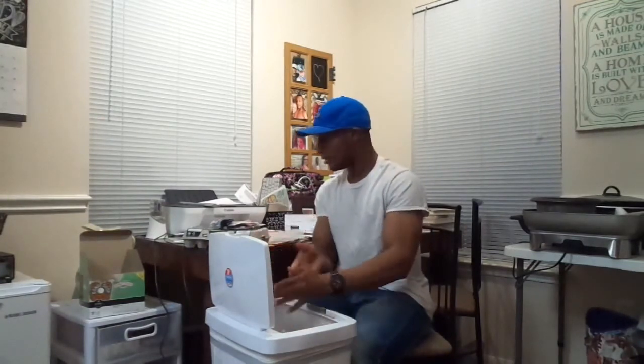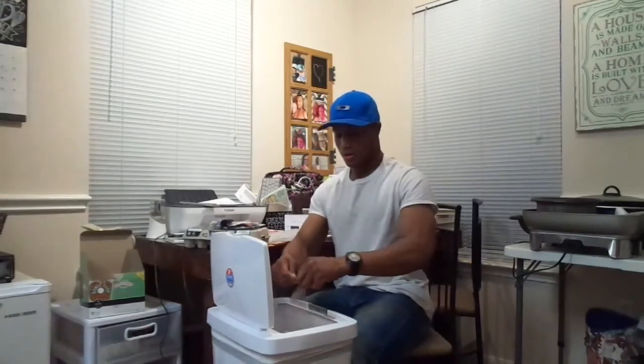I think it's worth the investment if you want to have stronger hands — to make you better at grappling, make you stronger lifting weights, or it could even end up saving your life one day from having such great hand strength.